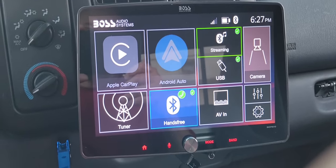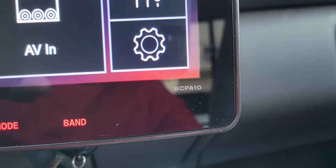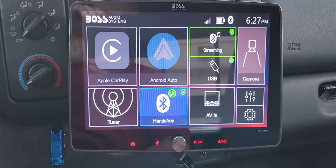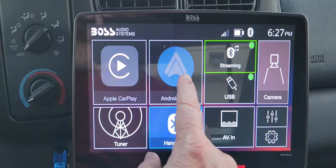Hey, this is Speed. I'm gonna do a little review of this Boss BCP A10. I just got done installing it yesterday and it's not a bad unit.